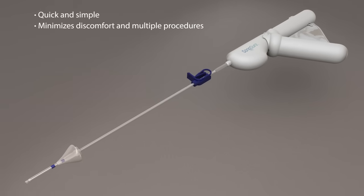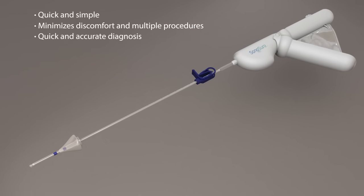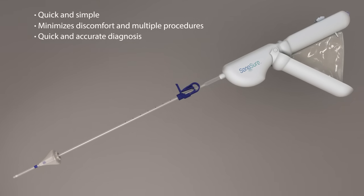In one procedure, the Sonosure allows the physician to quickly and accurately diagnose potential causes for abnormal uterine bleeding and triage patients for appropriate therapeutic procedures.